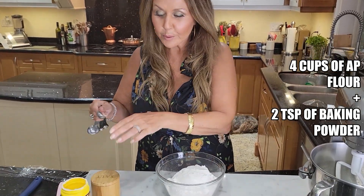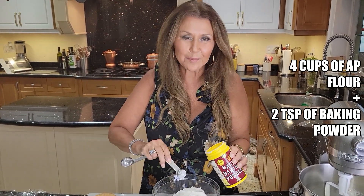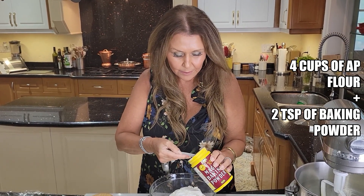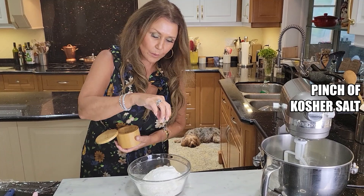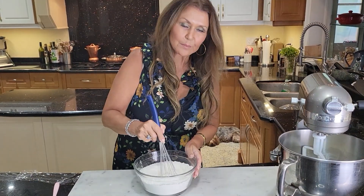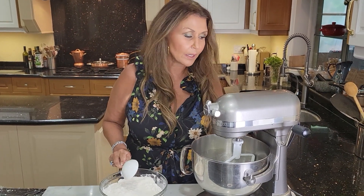I'm going to start with the dry ingredients. I have four cups of all purpose flour. To the flour I'm going to add two teaspoons of baking powder and a generous pinch of kosher salt. Mix everything together. My dry ingredients are ready.